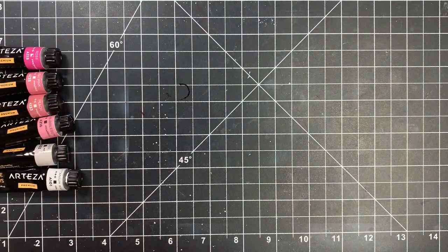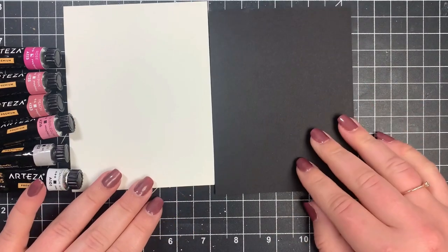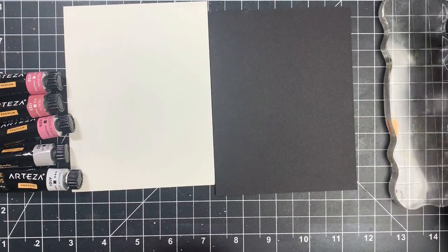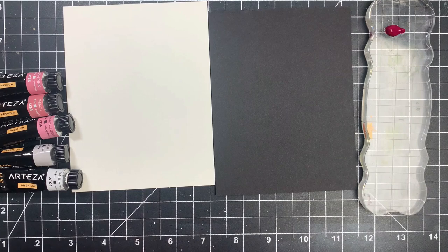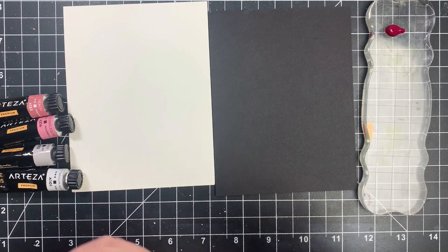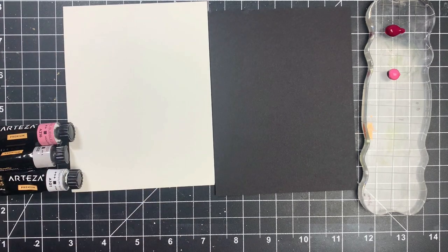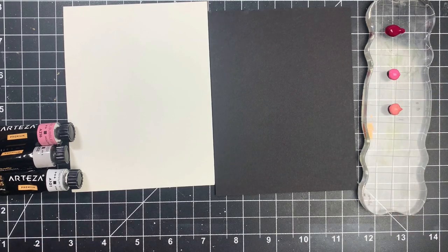Let's test these out onto some paper and see how they look. I have a piece of Canson watercolor paper as well as a piece of heavyweight black cardstock. You can use any color cardstock here because most of these are opaque to some extent — just make sure you're using a heavyweight cardstock because we will be applying a little bit of water. I'm going to squirt a little bit of these three pinks onto an acrylic block. You can use anything you want for a palette. A little bit goes a long way, so you don't need much.